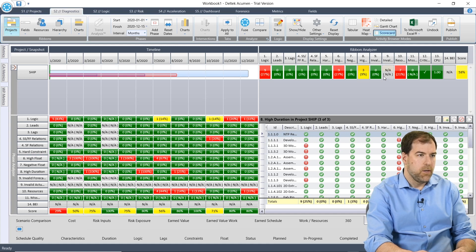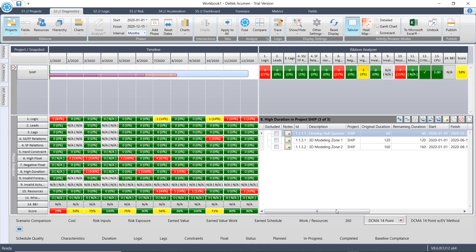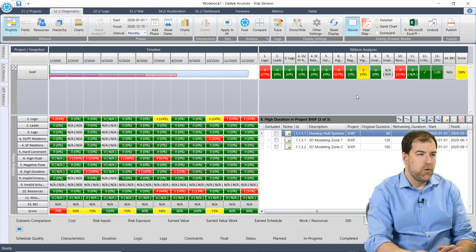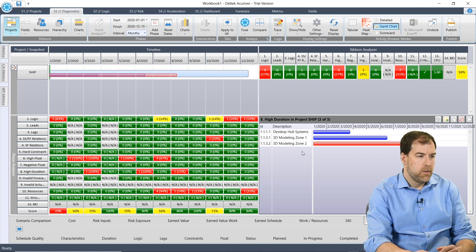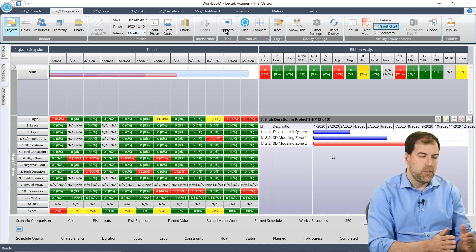I've figured a few things out. This is a scorecard view, but what I could do is just give me the tabular view. So when I click three in the tabular view, I can see in the entire project which activities are bypassing or over the high duration threshold — and here they are. Now I can zoom in and really see what's going on. If I want to change this view and get a little bit more detail, let's do a Gantt chart. I can see now those same activities in a Gantt chart view, which allows me to analyze, see where they start, see where they finish.